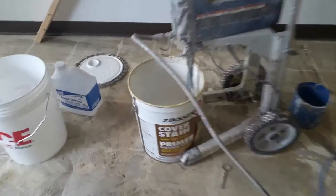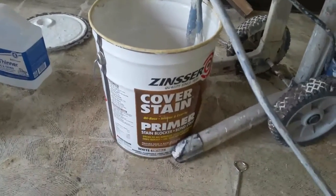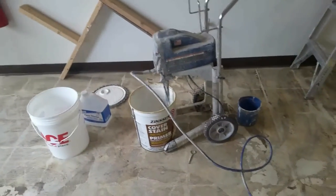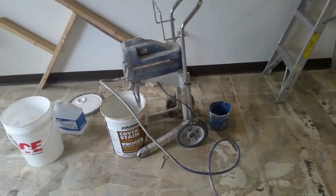This is what we're using — this is what I always use for sealer. It's made by Zinsser, it's an oil-based product. It stinks, but it works very well for covering stains and hiding stains.